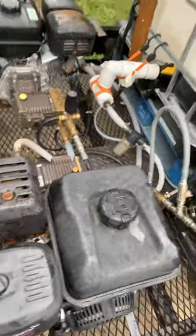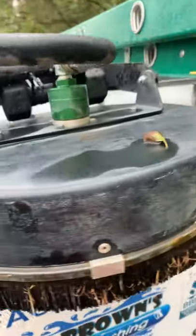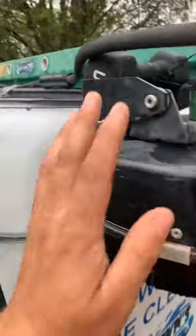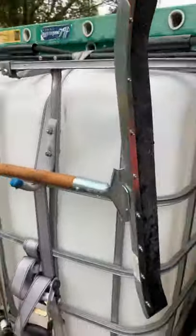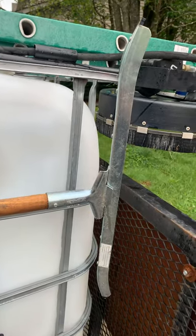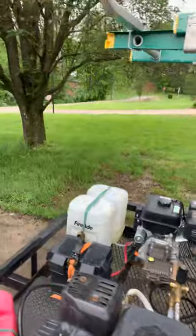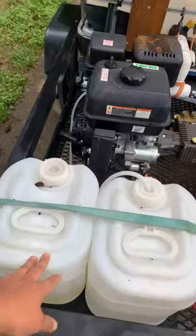I use my surface cleaner — I have it mounted up here. It's a 16-inch Whisper Wash. I had to put some weights on it to hold it down because I put four gallons per minute per head, so it flows eight gallons a minute out of it and has a lot of pressure. I also got a squeegee on here for driveways — sometimes I've got spots where I can just push heavy debris off. I don't really use it a whole lot, but it's there if I need it.